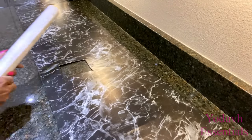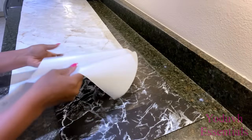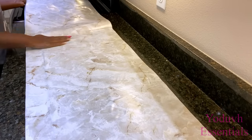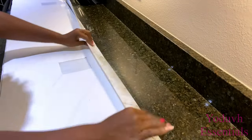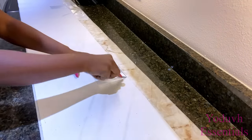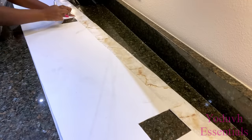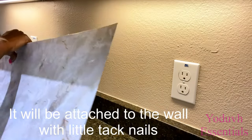Now I'm going to have the second contact paper attached at the top. Because this is a renter-friendly idea, I'm going to be attaching this to the wall with little tack nails.